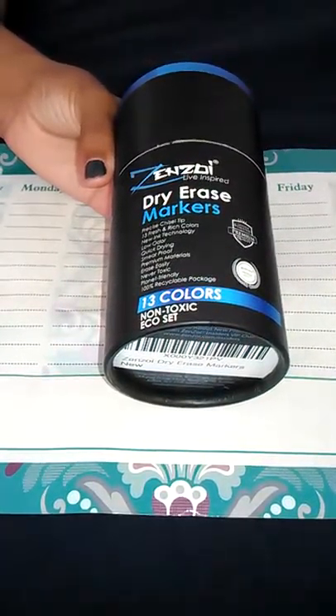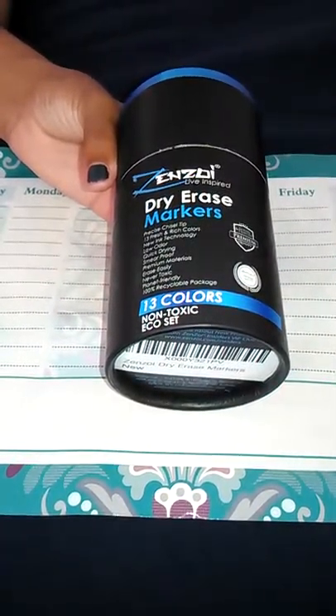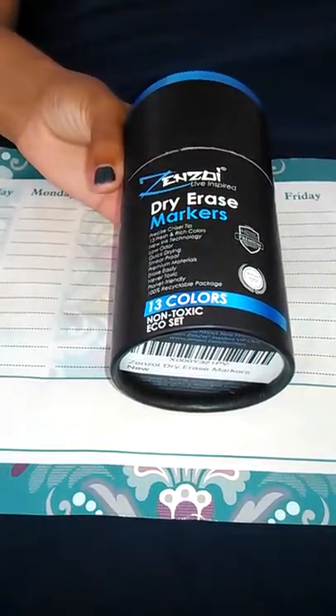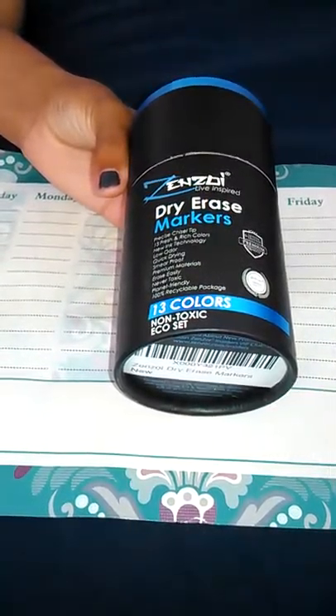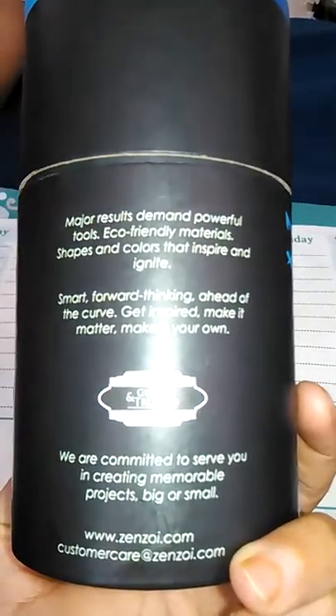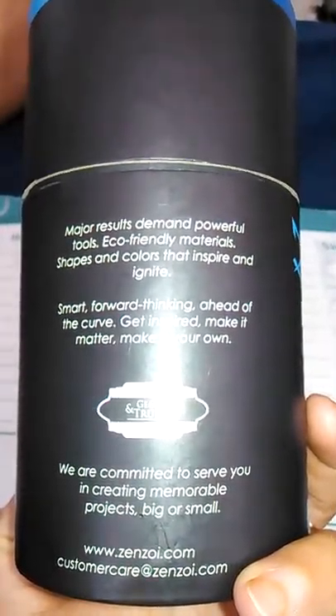This is Quinea coming to you with a review for the ZenZoi Live Inspired Dry Erase Markers. There's 13. They're non-toxic and it's apparently an echo set. I got these from Amazon and it's using eco-friendly materials.